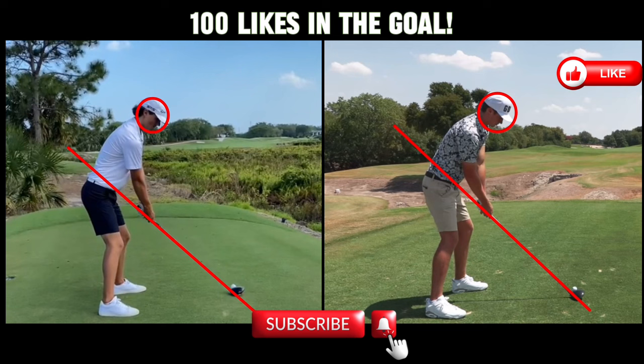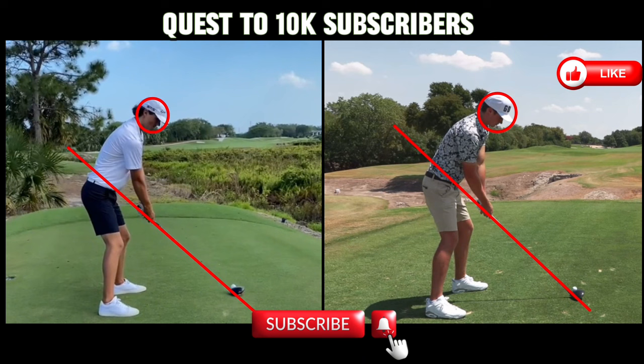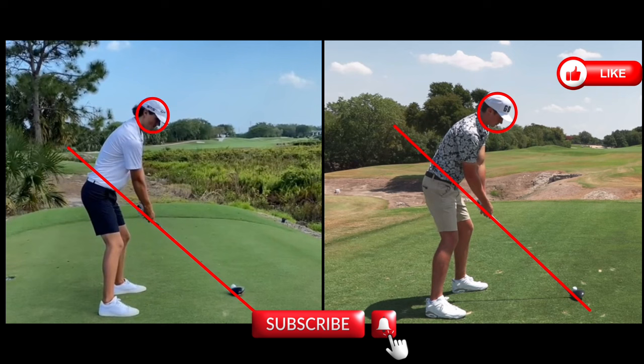We are going to compare two of the best golf swings on YouTube golf. We've got Grant Horvat on the left and Garrett Clark on the right. These guys have played a lot of golf together, and you're going to be surprised how similar these golf swings are.